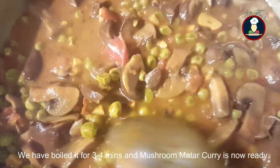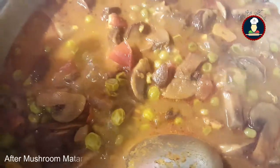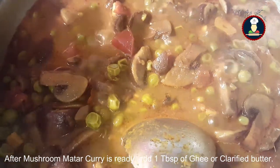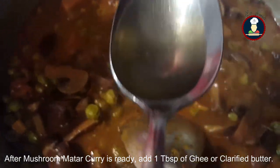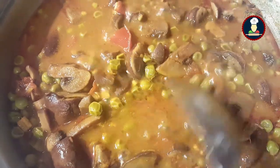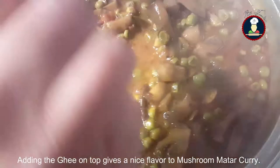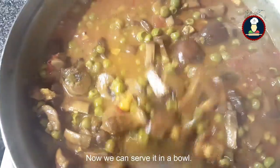Our mushroom matar curry is now ready. After it is ready, add about a tablespoon of ghee or clarified butter and mix it well. Adding ghee on top gives a nice flavour to the mushroom and matar curry. Now we can serve it in a bowl.